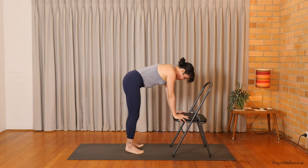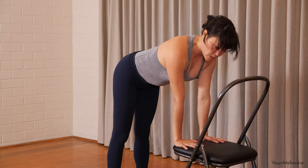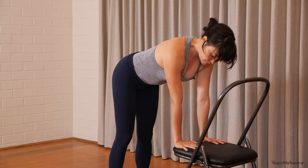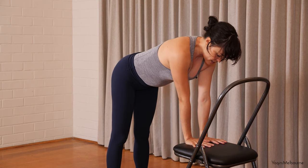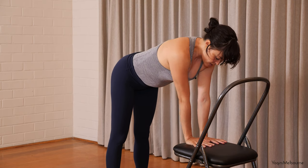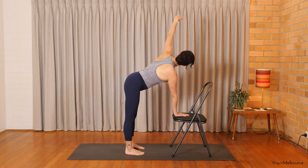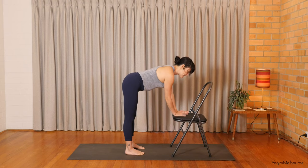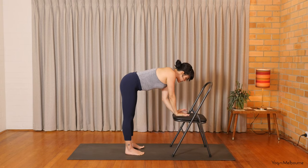Walk the feet about halfway forward towards the chair, so you can place the hands or wrists underneath the shoulders on the chair. And that little micro bend through the knees. Take the right hand to the center of the chair so your sternum is in line with the hand, and then taking that left arm up towards the ceiling. Inhaling. Exhale — bring that left hand down. Swap it over and take the right arm up. Inhale. And exhaling, bring it down.